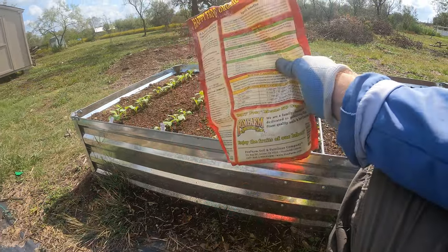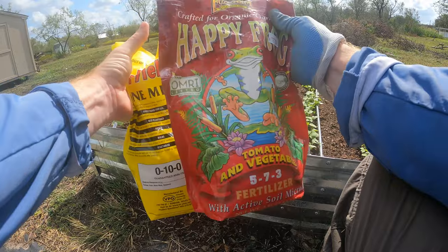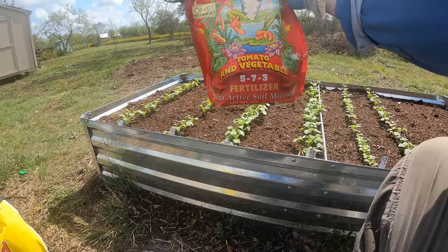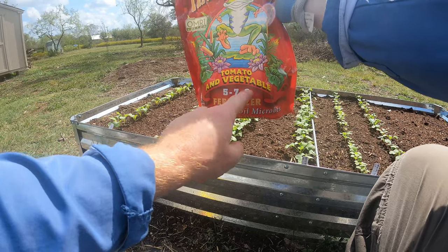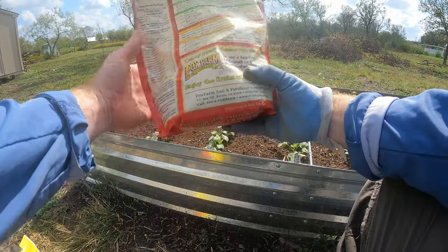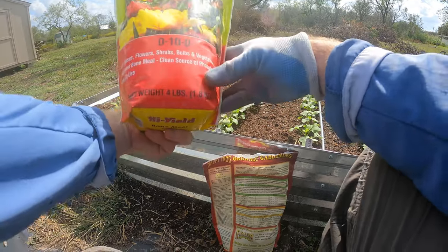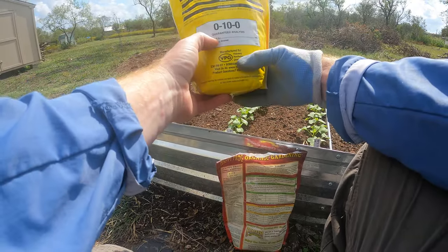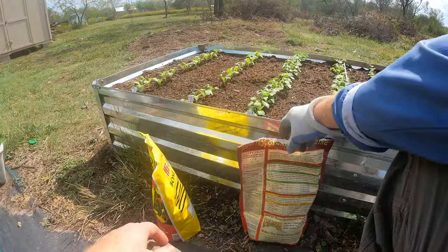I'm going to mix two things. I'm going to mix this Fox Farm Happy Frog, which is a 5-7-3. So that's nitrogen, phosphorus, and potassium — that's how that works. I'm also going to add, to really boost the phosphorus, bone meal. Bone meal is 0-10-0, so it's all phosphorus. Really simple stuff, all organic stuff. You don't have to do organic if you don't want.